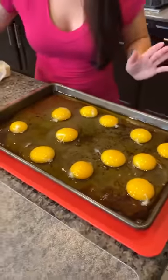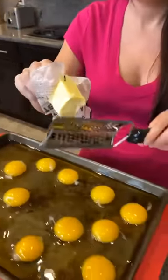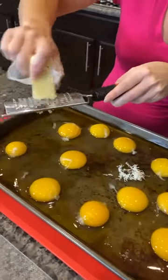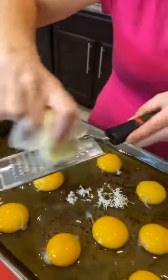I've got some butter. I'm going to grate some butter right over the top. Did you know you could do this trick with butter? It helps when it's frozen. It gives us a little even spread of butter.